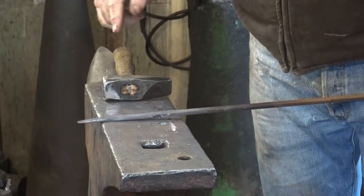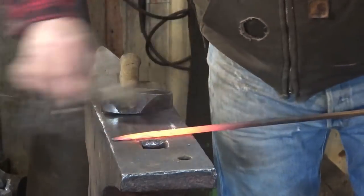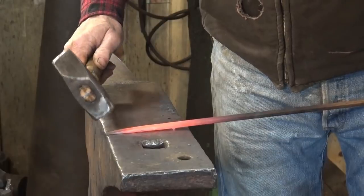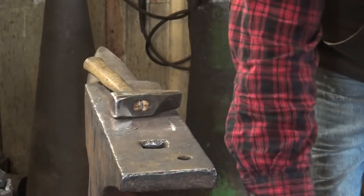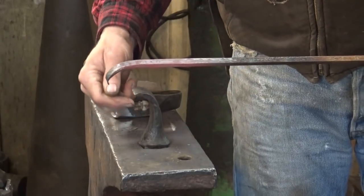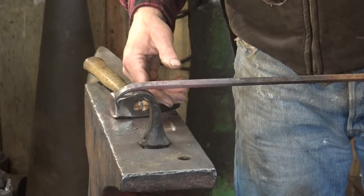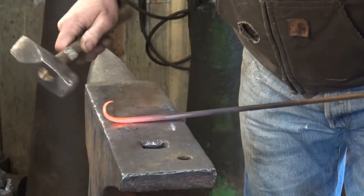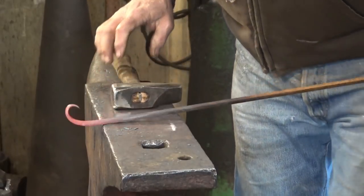Our measurements are all correct. I'm going to start scrolling this end because it's hot — we're going to do the larger end of the scroll first. Keep an eye on what your full-size layout looks like and just start right over the edge of the anvil, making a scroll that you think matches that layout. You can also start this over the scroll starter — I think that comes in handier for tighter scrolls. I usually just do these right at the edge of the anvil. If you hit too many times in exactly the same spot you end up with a little kink, and kinks are what we're trying to avoid.